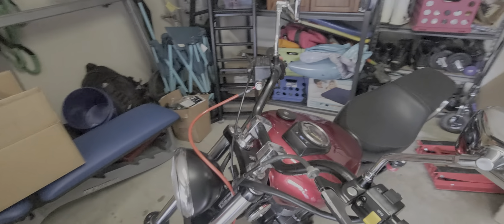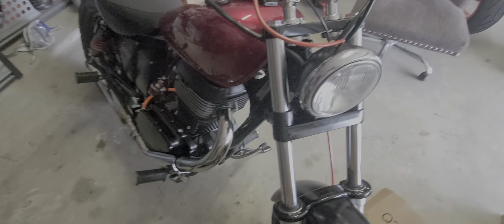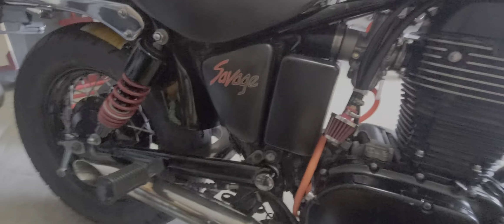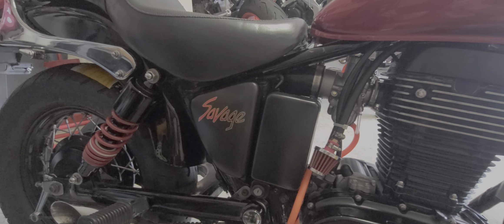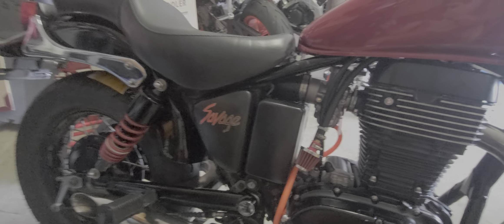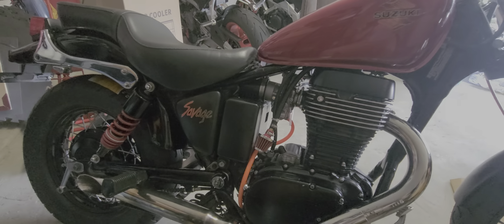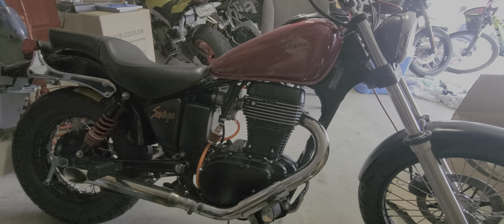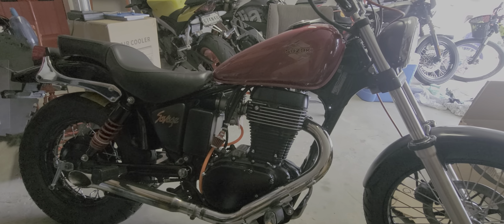Painted all the side covers as well — I think they look really good. One of the things I like the most is this sticker right here, the Savage sticker — I think it's awesome. Small little detail, but really cool. Happy with the bike the way it turned out.